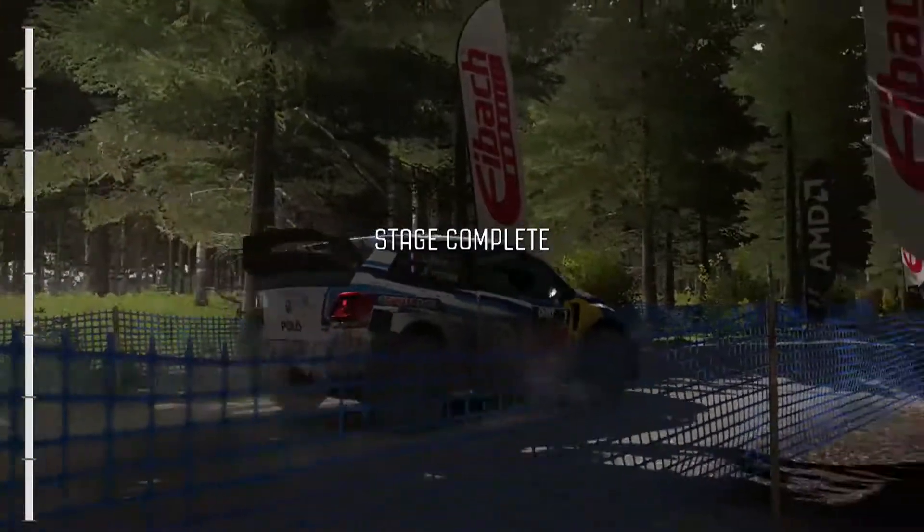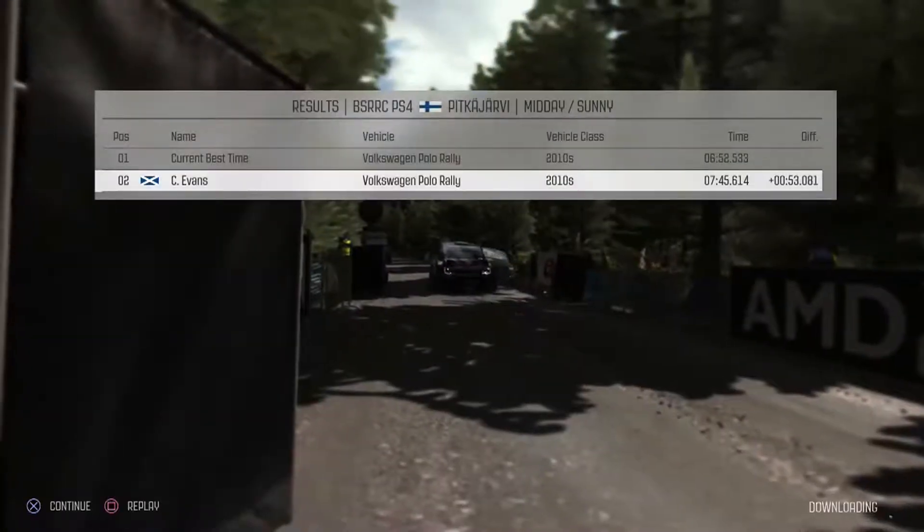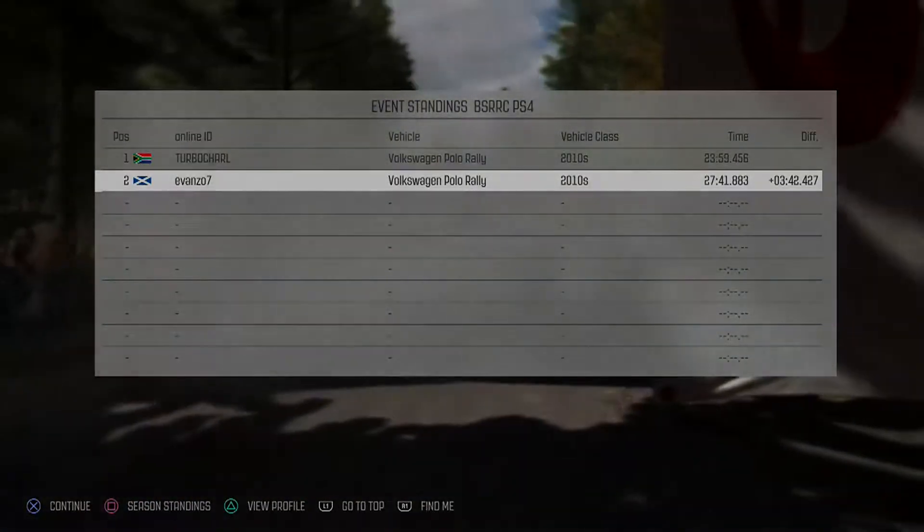Well, that was another stage to forget. It was better than the first time I did it, but it's still pretty shocking — 53 seconds off the pace this time. So improving, but shocking, absolutely shocking.